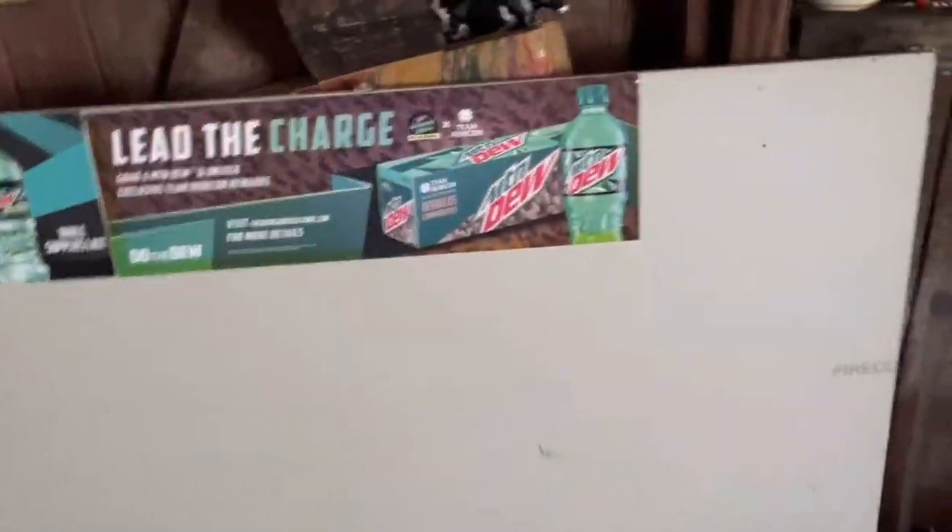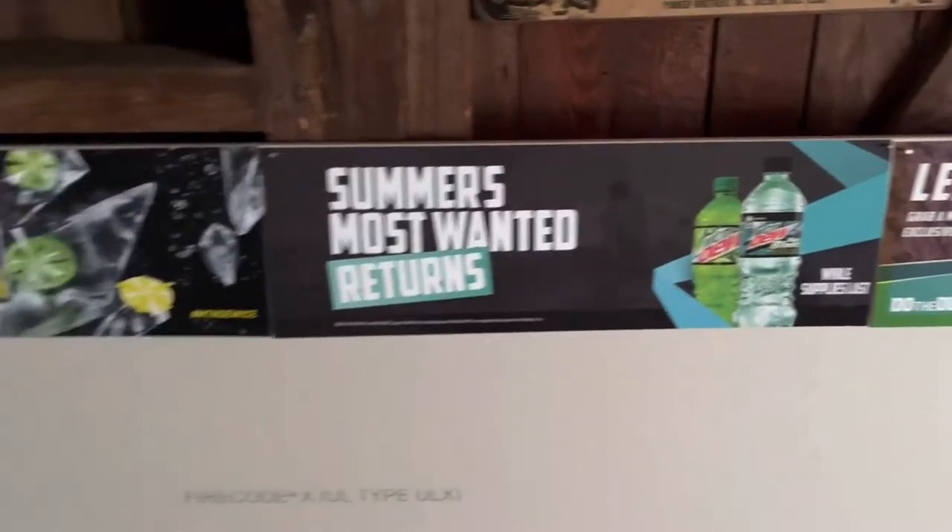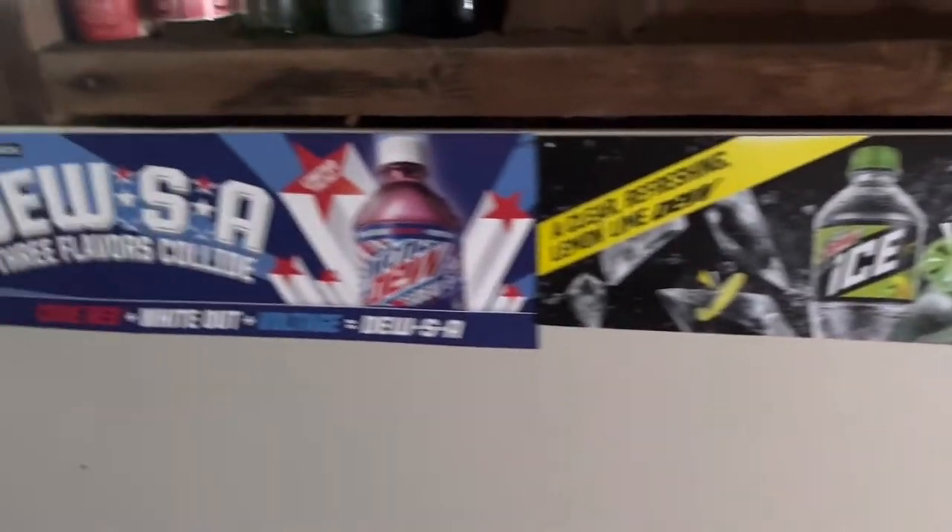Moving on to my little Mountain Dew signs that I got from Dollar Generals and such. There are all the ones that I got.